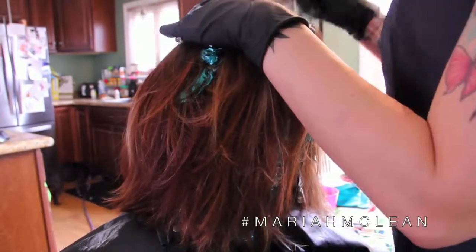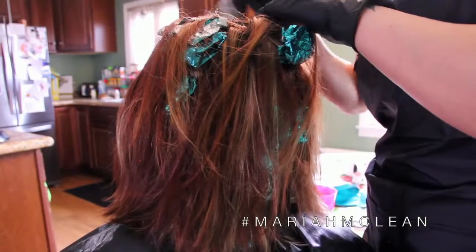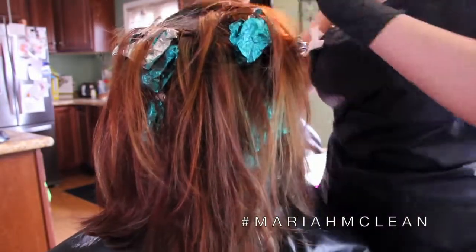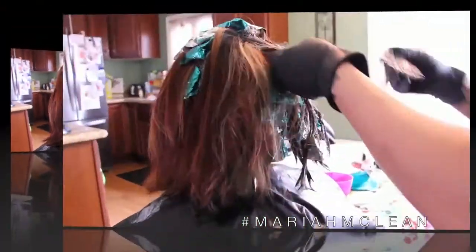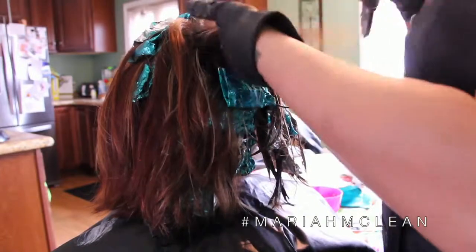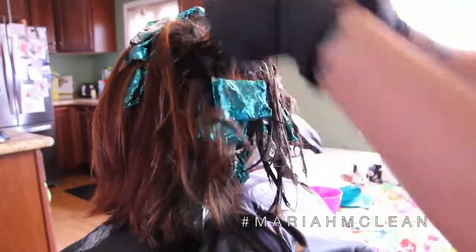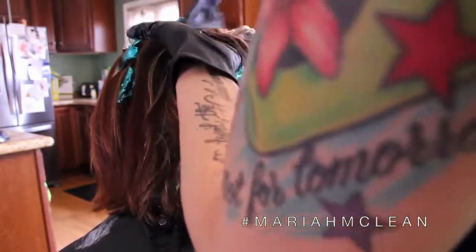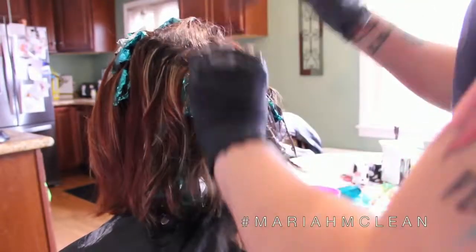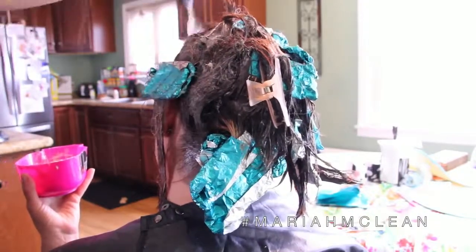So now I'm applying the color to the roots. Whenever I do color like this I always like to apply it to the front of the hairline and then work my way in between sections and foils. Even when I get to the back of the head I'll do the neckline hairline first and then do the rest. Wherever I didn't foil or balayage, we're going in with this color which is 3N — level three neutral. We're using 20 volume to really counteract those grays because my mom's got quite a few grays but we don't want those showing.